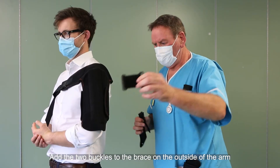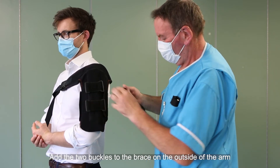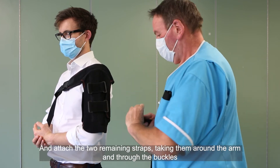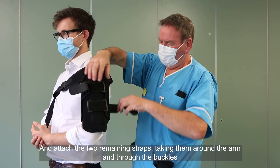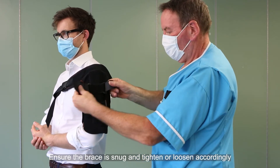Add the two buckles to the brace on the outside of the arm and attach the two remaining straps, taking them around the arm and through the buckles. Ensure the brace is snug and tighten or loosen accordingly.